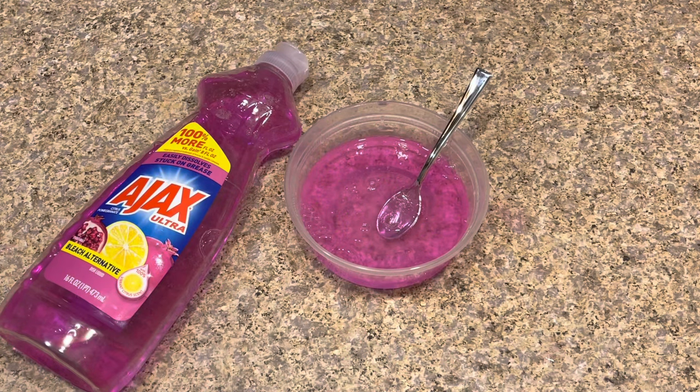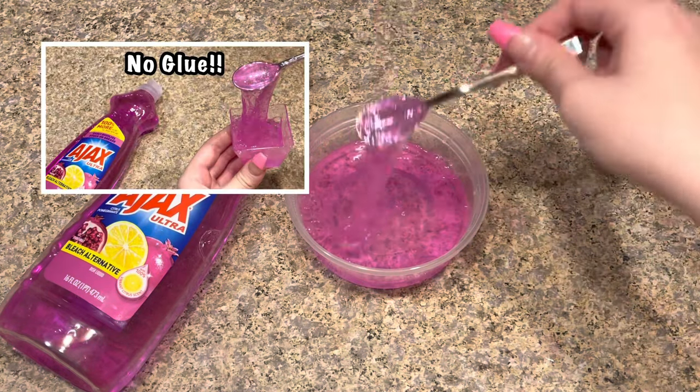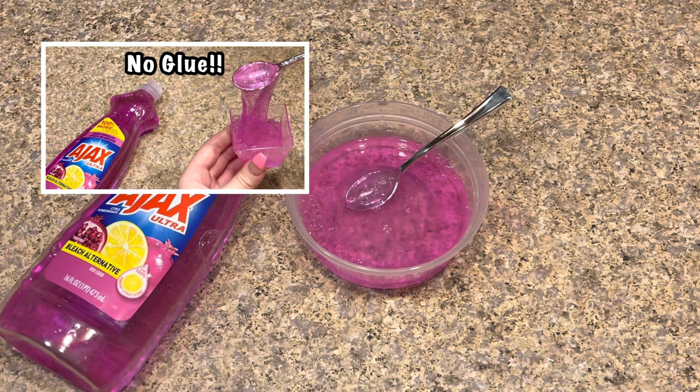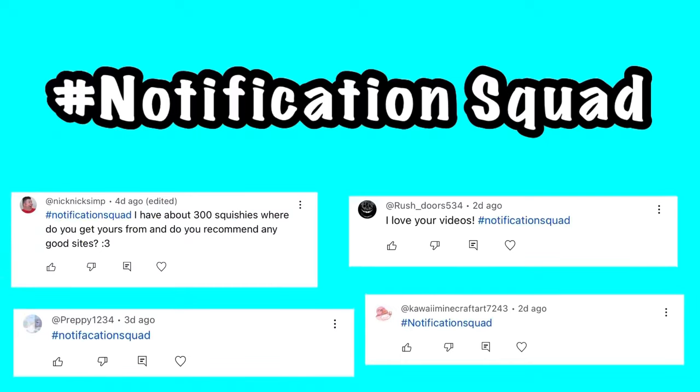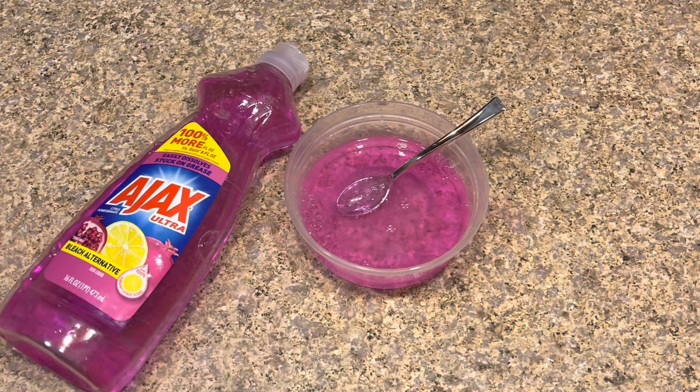Hey guys, welcome back to Kawaii Toy Collector! In today's video, I'm going to show you guys how to make no-glue dish soap slime with only one ingredient. Also, please leave a like and subscribe to Kawaii Toy Collector, and in the comments down below give us some new ideas. Let's get right into the video.